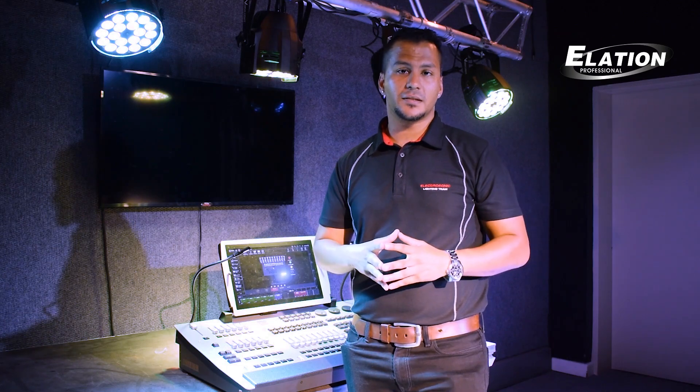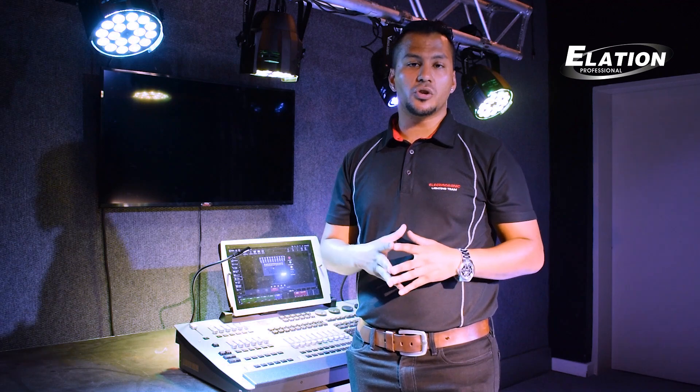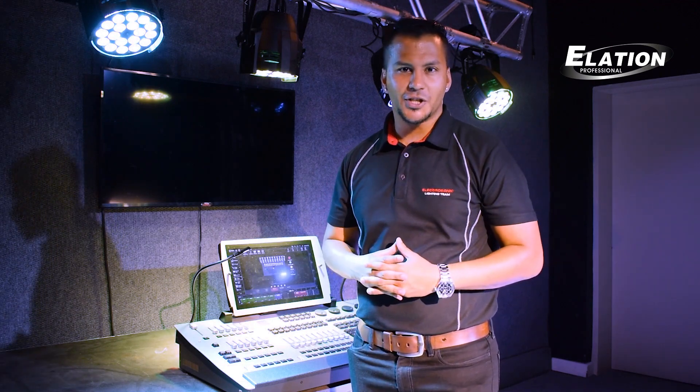On day one of the ONIX course, we'll be looking at the patch, selecting of fixtures, and creating a basic cue list. On day two, we'll start looking at presets, we'll start looking at the effects engine, as well as creating these dynamic cue lists that suit everyone's application.